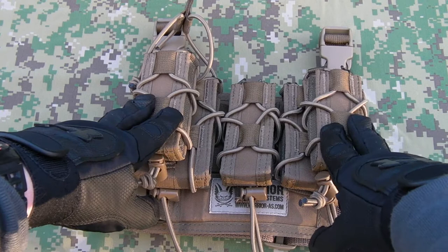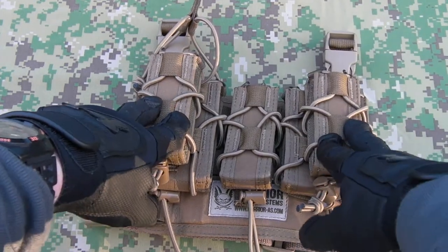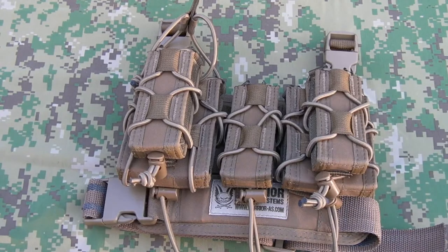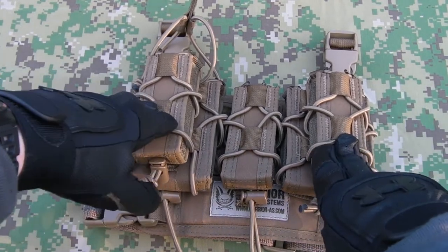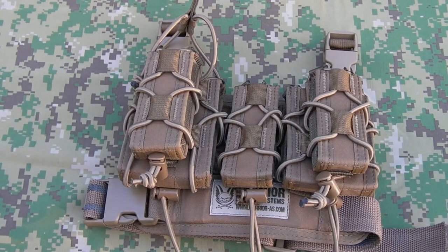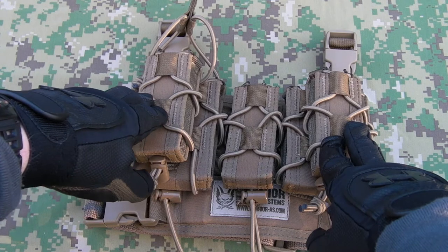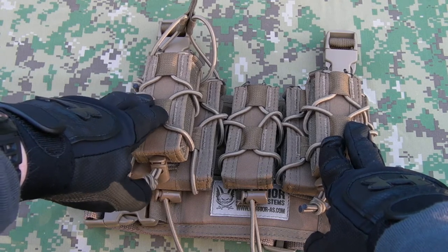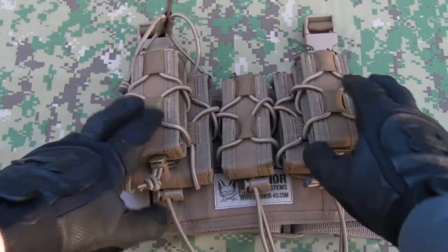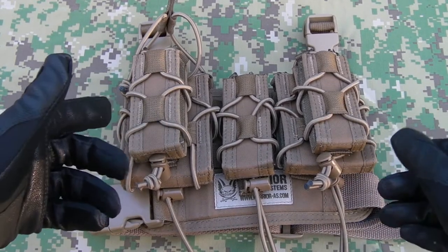It is a nice layout — the HSGI version with Chris Costa has been popular with shooters in the States, and now you can pick these up from UK Tactical. It's a pretty nice version of it and it's not very expensive, certainly compared to buying the HSGI one. I'll put a link in the description below to the page on UK Tactical where you can pick these up. Thanks for watching guys, thanks for all the subs and thumbs up. If you'd like to keep up to date with similar gear reviews, please check out the Facebook page — thanks for watching, see you next time.